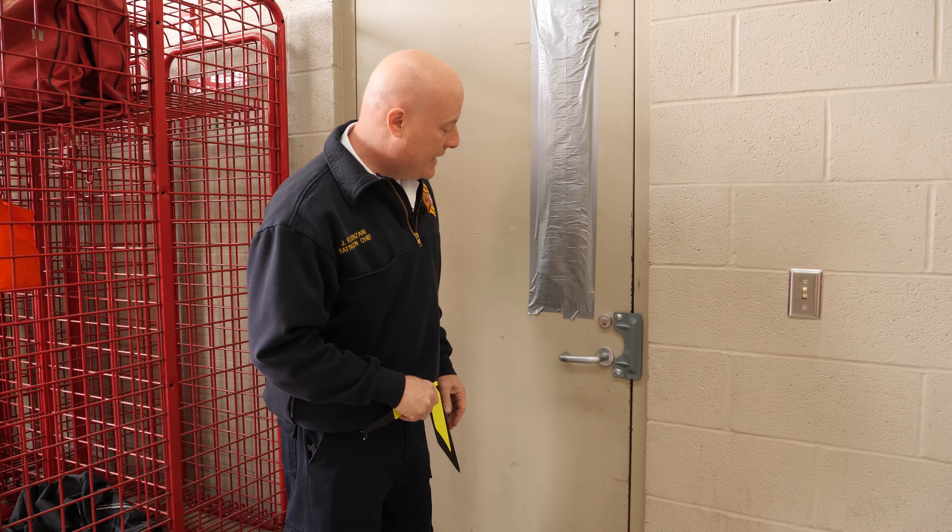One of the things we talk about in forcible entry training is this kind of speed-damage continuum. If we're in a very big hurry to get in, we're not concerned about the damage. If we're getting in at a slower pace, the less damage we do the better — and we find all of our entries somewhere along that continuum. If this building was on fire, we'd get out the irons, no problem, and take the door. But if it's just a lift assist or a welfare check, we want to try to get in and do the least amount of damage we can.